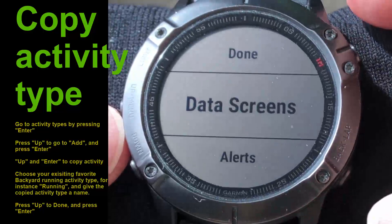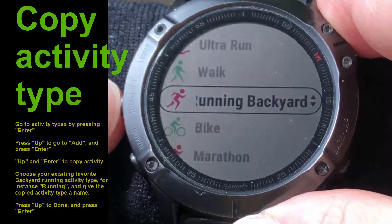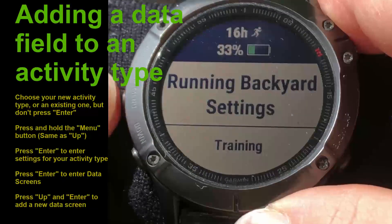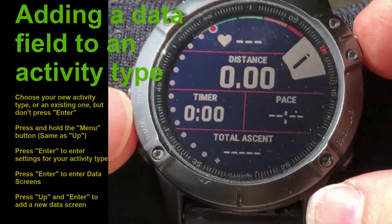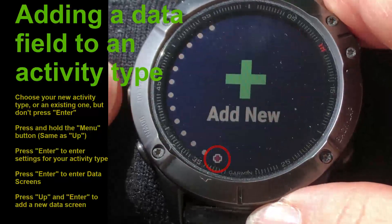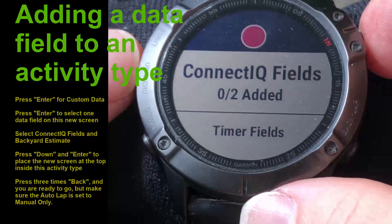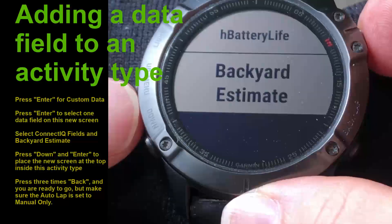After that, it's important not to press back but go to 'done' and set as favorite. Place it among your favorites along with your existing running activity. Inside your new activity you need to add your data field - press and hold the up button, then go to your Running Backyard settings and enter data screens. Go all the way to the bottom to the 'add screen' option. Add a new screen with a custom data layout of one data field. Choose field one - here you see I have zero of two available Connect IQ fields - and select the Backyard Estimate from your IQ fields.